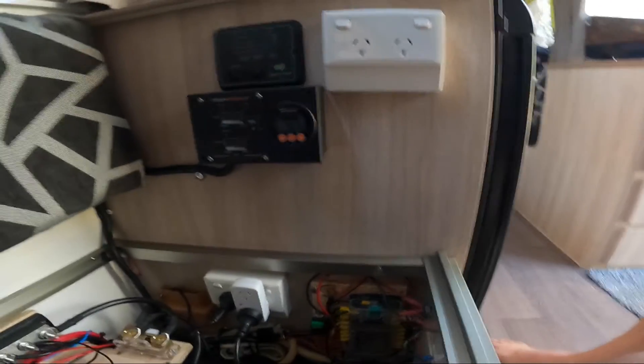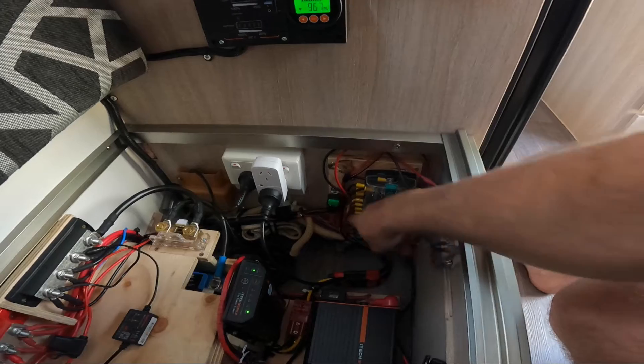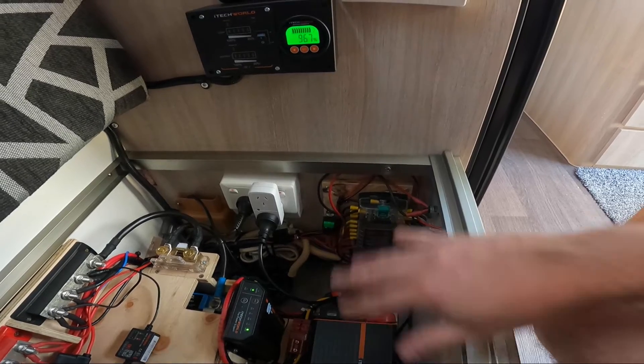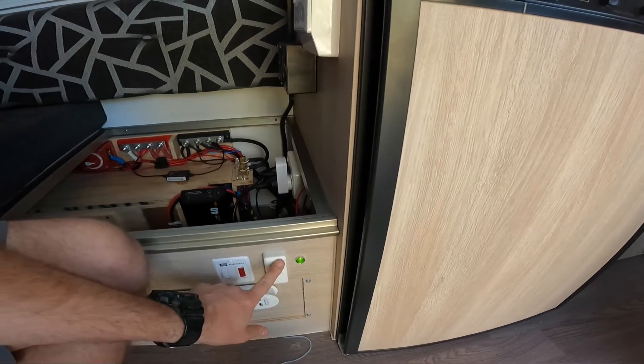Over here, I ended up taking out the whole unit — I think they call it a C-com or C-tech, I can't even remember. Completely pulled that out. That took up most of the space, and I put in a brand new fuse block where everything runs through. Everything still runs through the fuse block, and I can turn everything off by this external battery switch here.